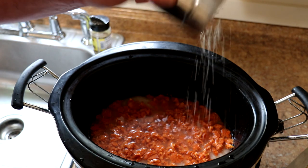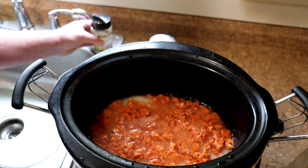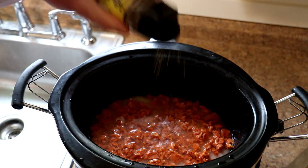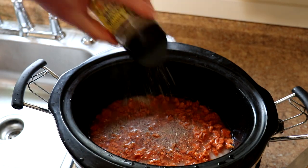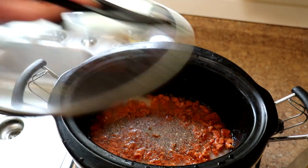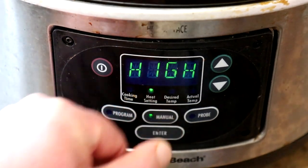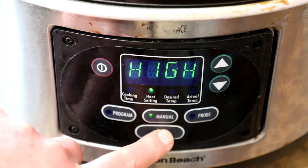I'm also going to add just a little bit of kosher salt and some Johnny's seasoned pepper. Besides pepper, this has sugar, red and green bell pepper, garlic and onion in it. That looks pretty good. I'm going to get the lid on there. I'm going to cook this on high — I haven't tried cooking rice on low, so I'm not quite sure how that would work. We'll be back in a bit.